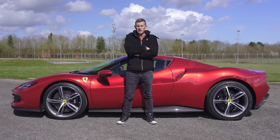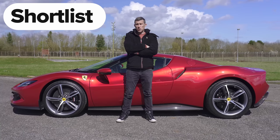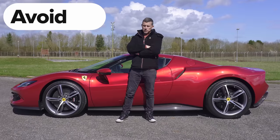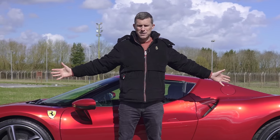So what's my final verdict on the Ferrari 296 GTB? Should you avoid it, consider it, shortlist it, or just go right ahead and buy it? Well, I reckon you should avoid it — it's a load of rubbish. Actually, that's a lie. You should just go right ahead and buy it if you can afford it, because this is the best Ferrari currently on sale.